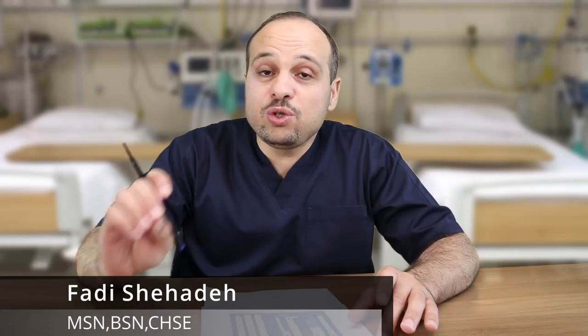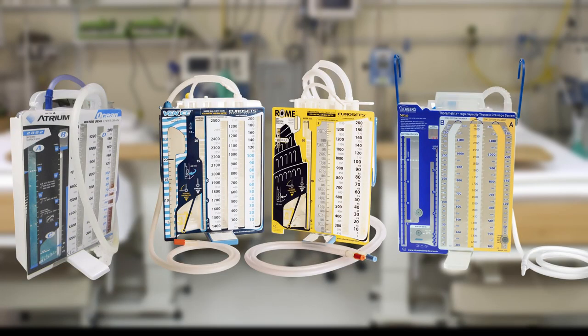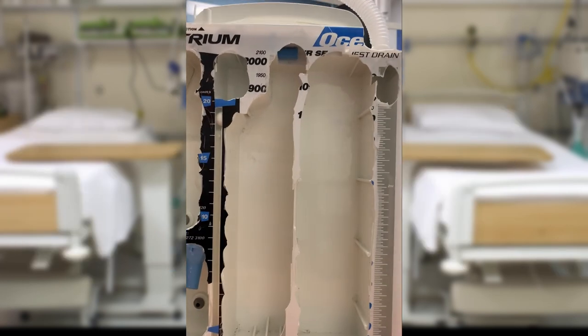The best way to deal with a chest tube is to understand the concept and how it works. In the three-bottle chest chambers, I'd like to emphasize that all of them are doing the same thing — the same principle. They have three chambers, three bottles.